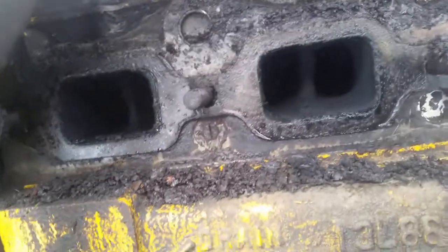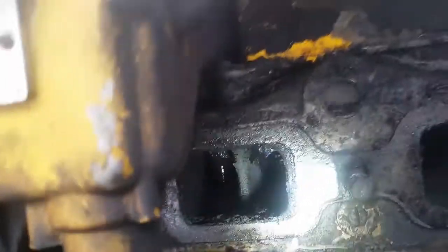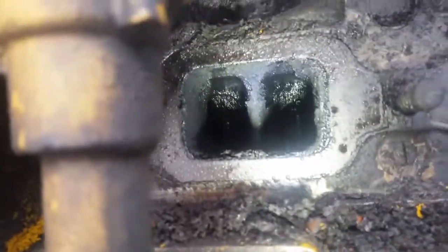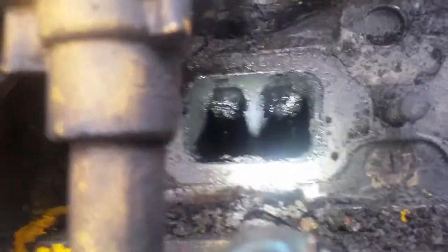I felt the exhaust manifold in various places and found that this one — cylinder 4 — stayed cold while all the others were warming up. That's the only one that's wet inside, so my guess is that it's not combusting.